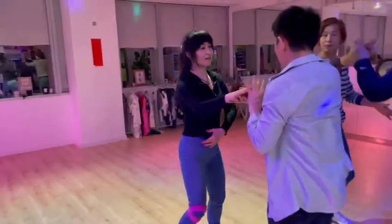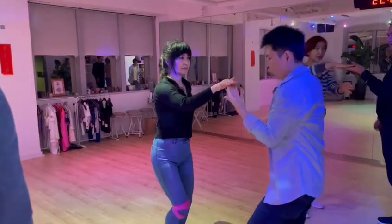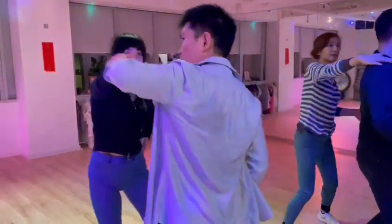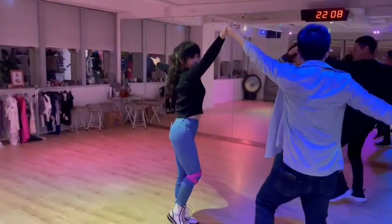Okay, so once again, from here, put the hand like this. And then guys, start. 1, 2, 3, 4, 5, 6, 7, 8.